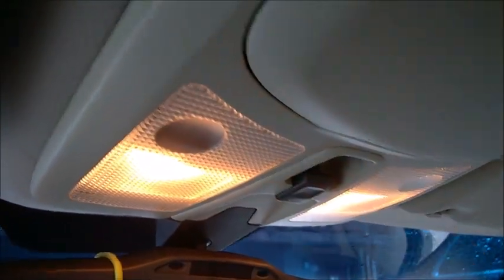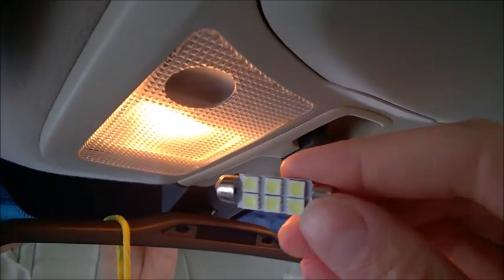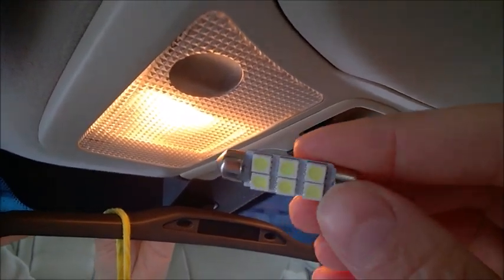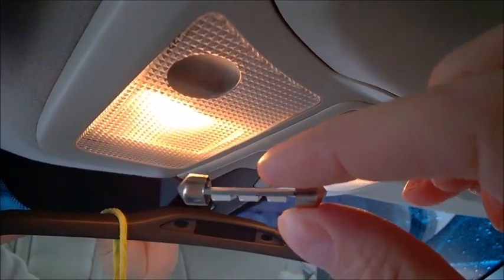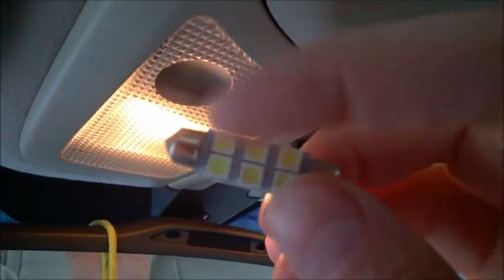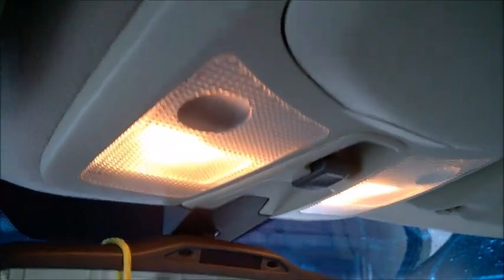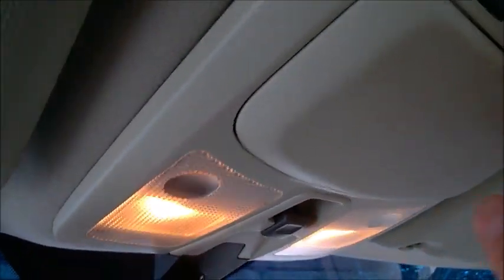If you want to replace the courtesy dome lights with LED bulbs, you need the festoon type LEDs, 42 millimeters long, for both front and rear. Get at least six LEDs on it, but if you find ones with more LEDs that's better, because it gets you more light. So this is how to do this.